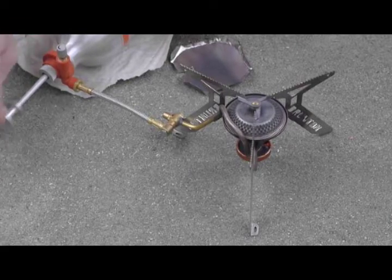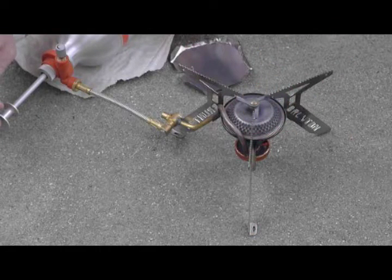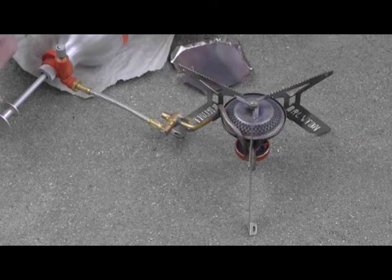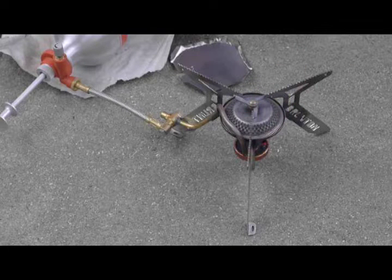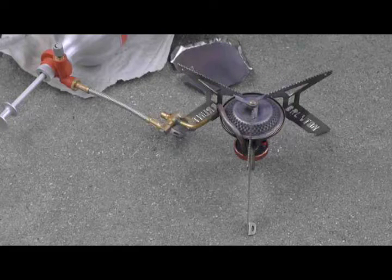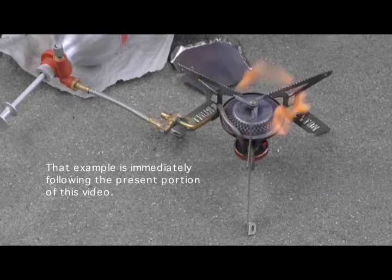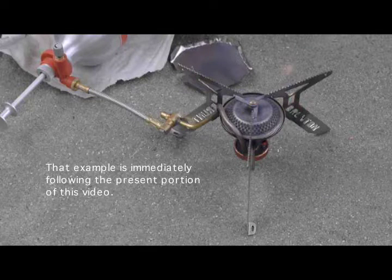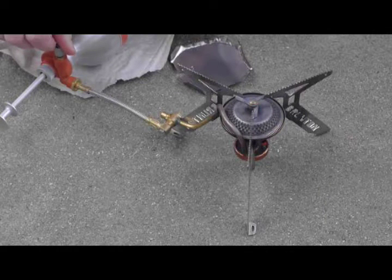As the pressure builds up — and again there is very little fluid in this bottle — you want to make sure that you have the generator well heated up. If you hear the stove sputtering like it is right now, this usually indicates that you don't have the generator as hot as you need it to be. One of the things I have been working with is having the generator heat up secondarily after the initial preheat by leaving the chimney on, which will eliminate any of the flare up that you see here, which is relatively minor but still you should not have any flare up.